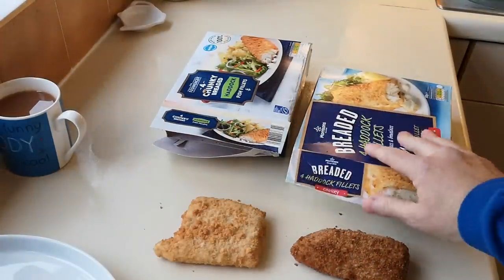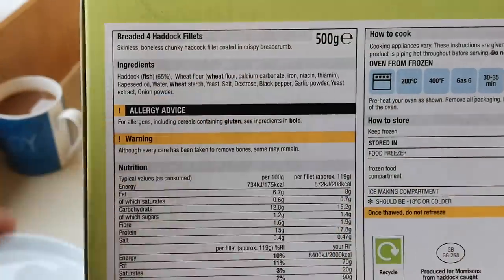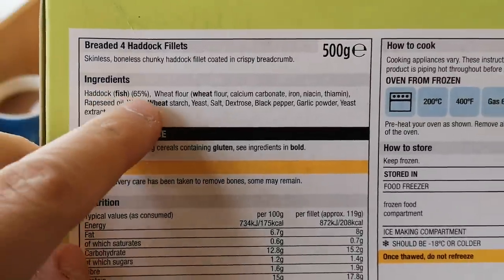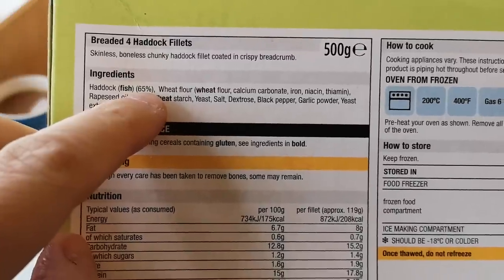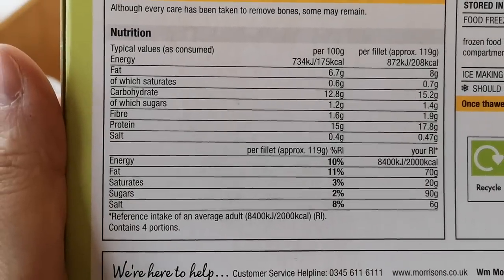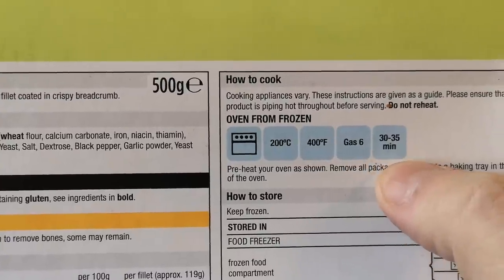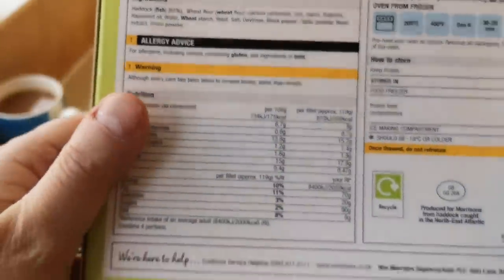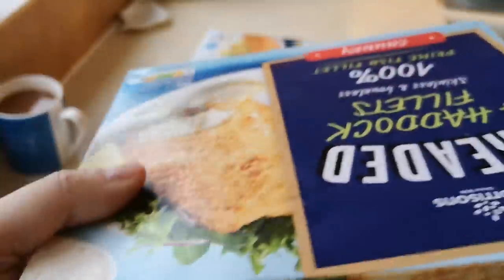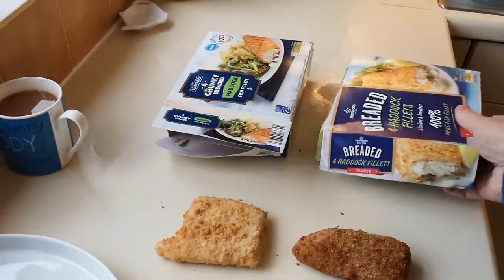Let's have a look at the Morrisons box. It says skinless boneless chunky haddock fillet coated in crispy breadcrumbs, and it's got 65% haddock fish — that's up on the Iceland and Young's, which were 50 and 52%. A few allergies: wheat and wheat. Nutritional information: 208 calories per fillet. Cooking instructions: 200 degrees from frozen, or 400 Fahrenheit, gas 6, 30 to 35 minutes. It's produced for Morrisons from haddock caught in the North Atlantic and North East Atlantic.